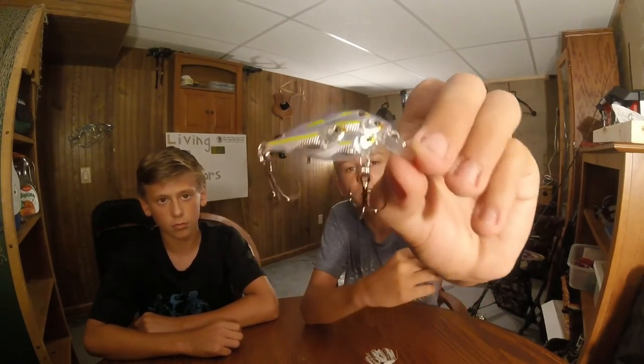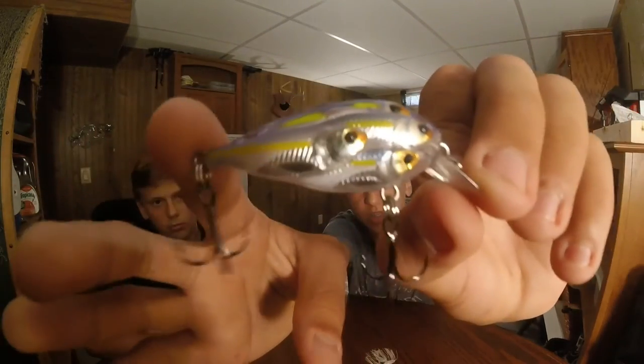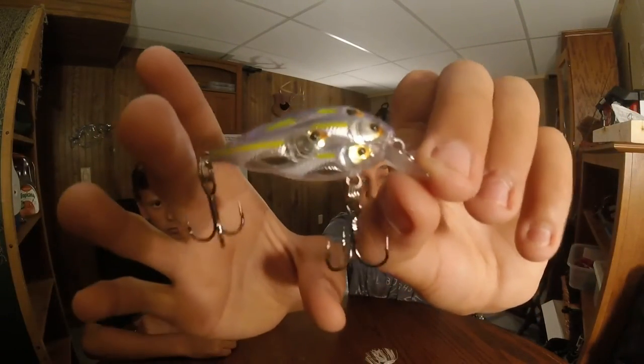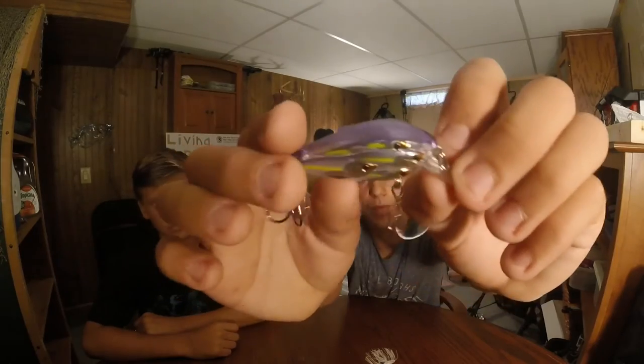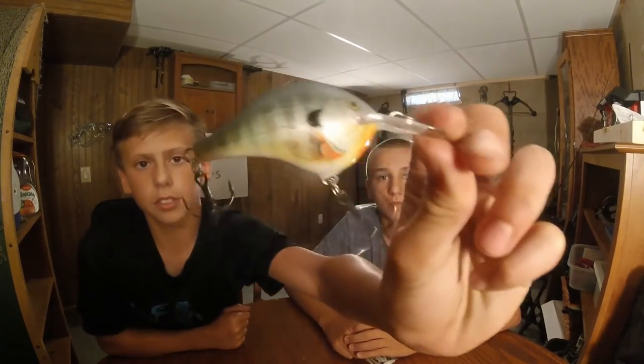Then we're on to kind of match-the-hatch kind of colors. This is a squarebill — it's minnow colored. It's red, got like a school of minnow running through, or shad, purple on top. And then we got a Rapala bluegill. It dives six feet.